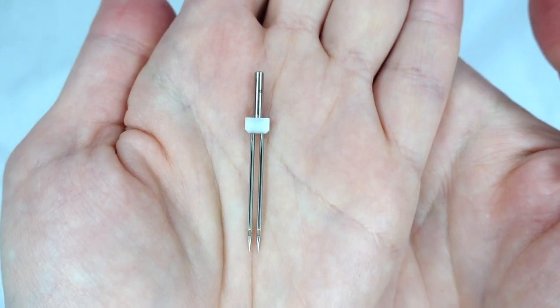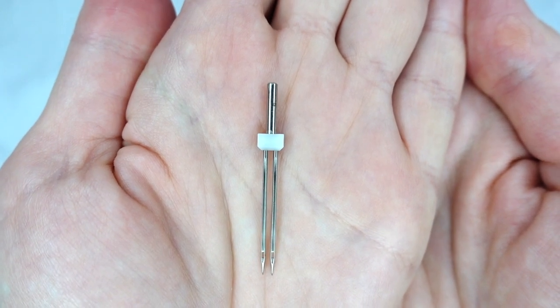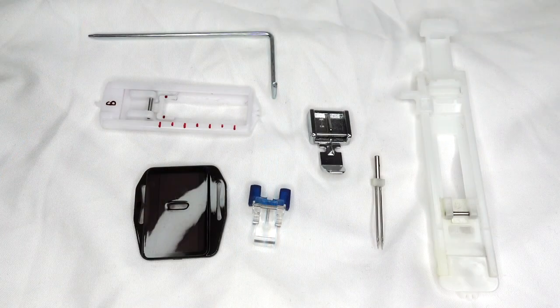Some machines come with a twin needle, which can be used for decorative stitches or hemming jersey fabrics. These will all be covered in more detail later on in the series.